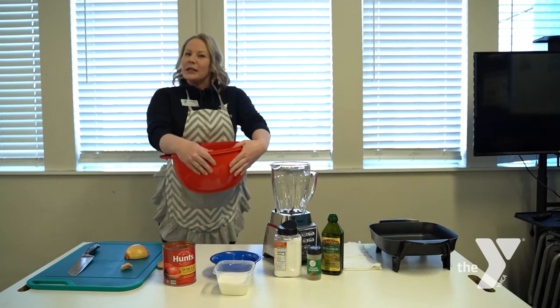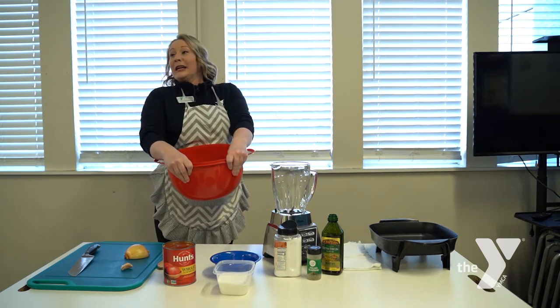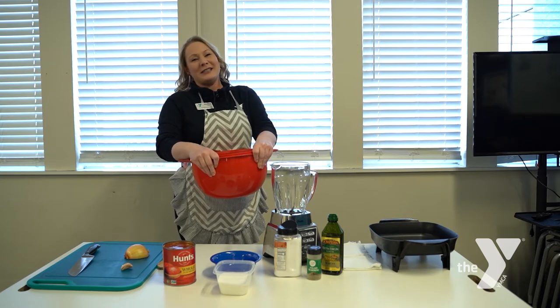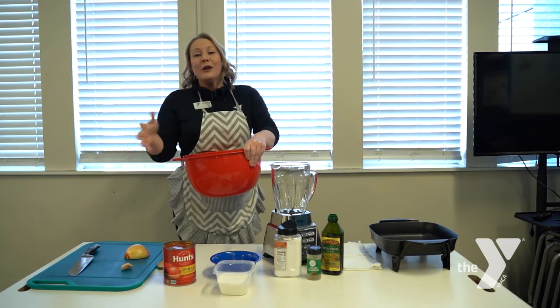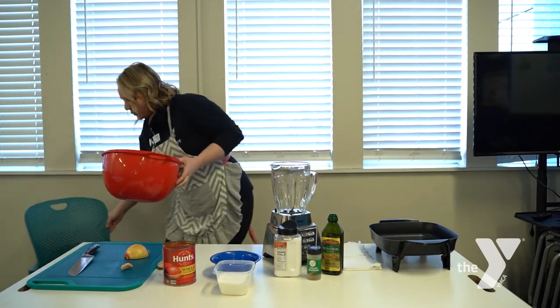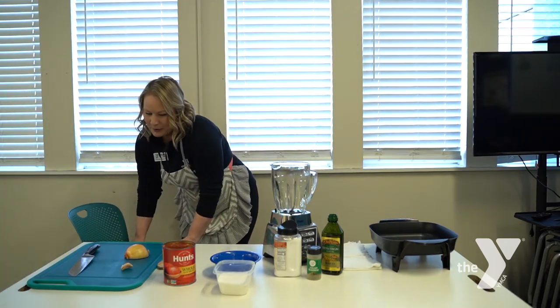This right here is my trusty garbage bowl. When you don't have a garbage can inside, this is super helpful to keep it right next to your counter or your kitchen table and put all of your trimmings and things in. So I'm going to scoot it right over here and pop it behind.